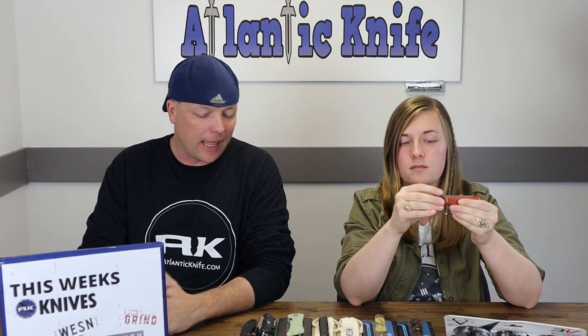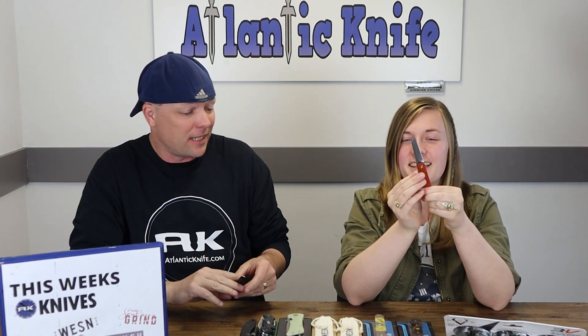I could see someone just popping this in the pocket and using it while camping or out hiking. It's only about 1.2 ounces for the rosewood and 1.4 for the titanium. I will say, if I'm out somewhere and I need a knife, I'd be happy to have this. Friction folders are for serious people. All right, next knife.